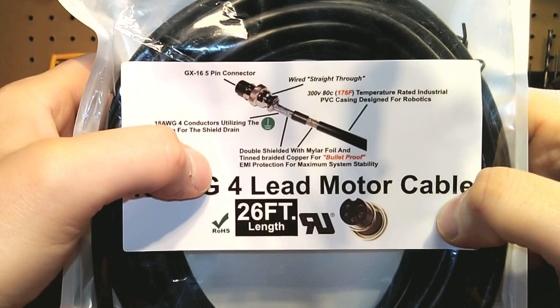I get a lot of questions on the outer diameter because guys are always concerned about their cable chain. These are only six millimeter outer diameter each. Other than getting the heads through, if you can disassemble your cable chain, you can easily get these within a two to two-and-a-half inch cable chain no problem.